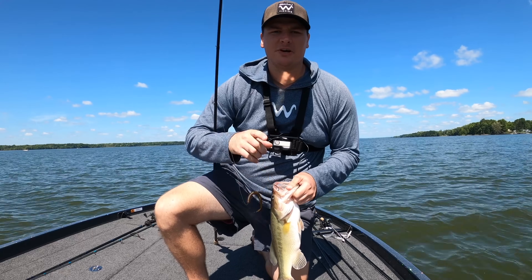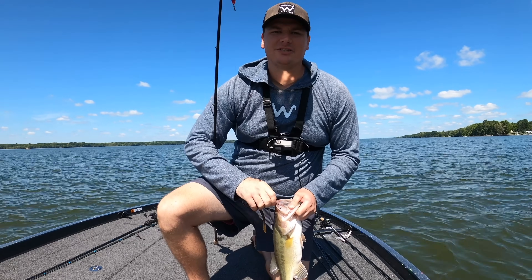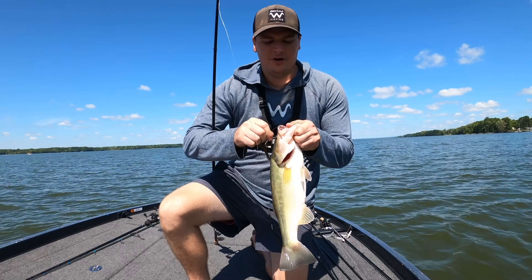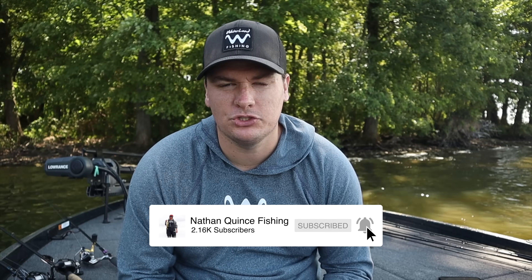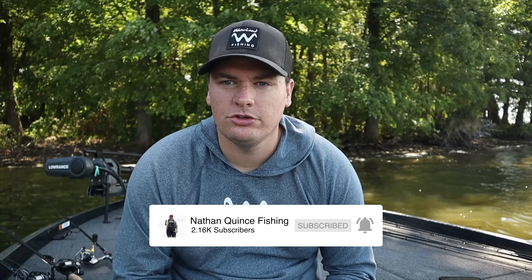I mainly use it in the summer. We're going to cover everything you need to know about the Carolina rig. It's one of my favorite ways to catch big bass all summer long — and numbers of bass too. It's a very effective way to find fish offshore.